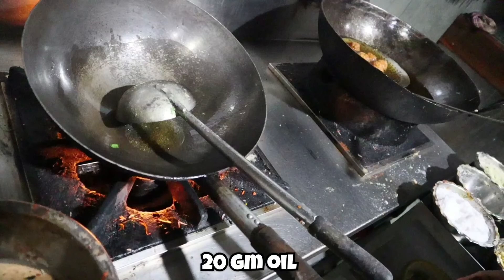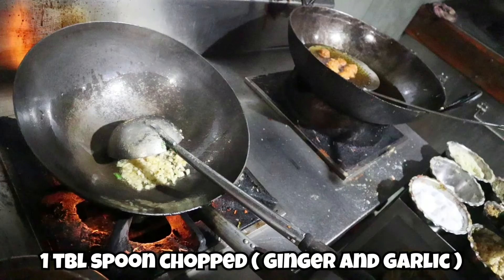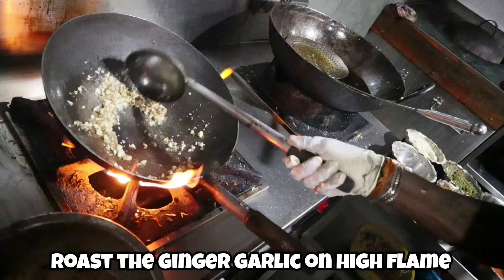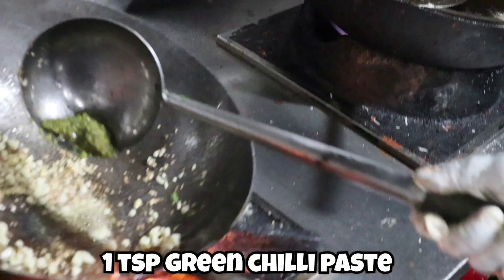To start the Manchurian gravy, first take 20 grams of oil. Then add one tablespoon of chopped ginger and garlic. Roast the ginger and garlic on a high flame, then add one teaspoon of green chili paste.